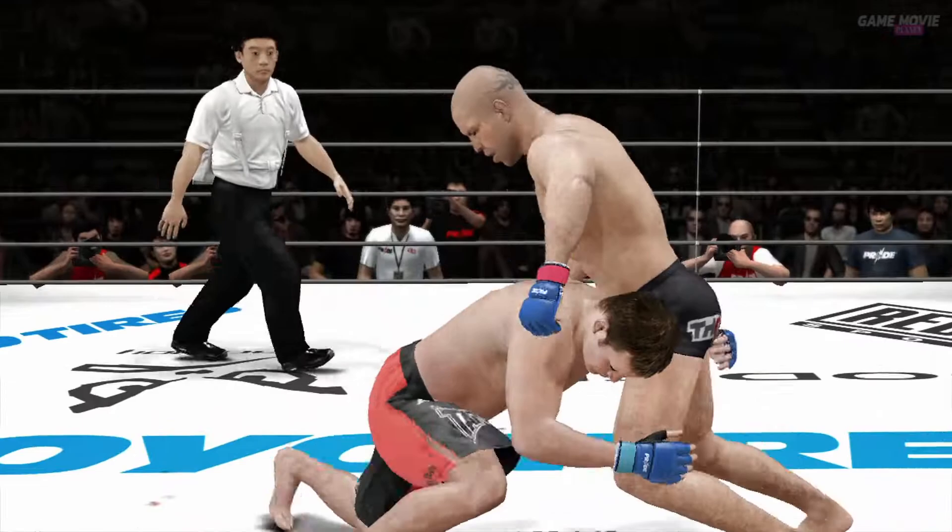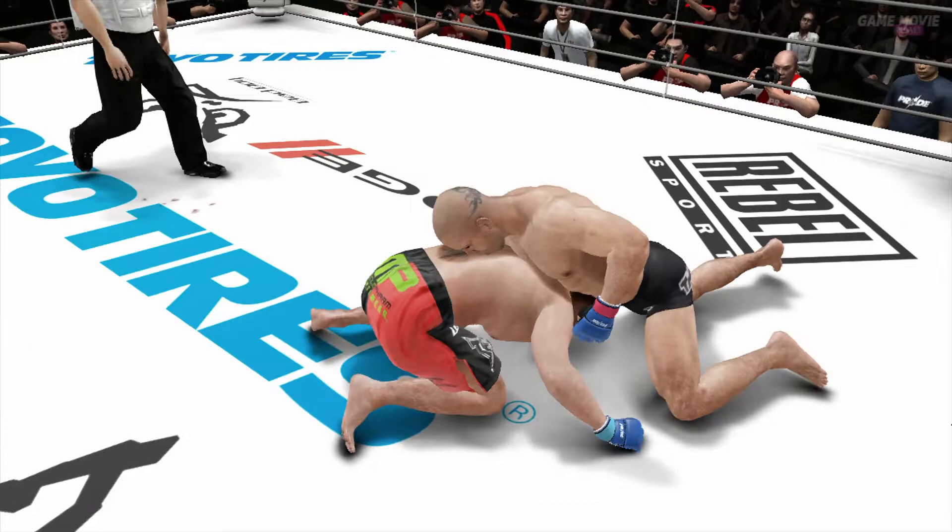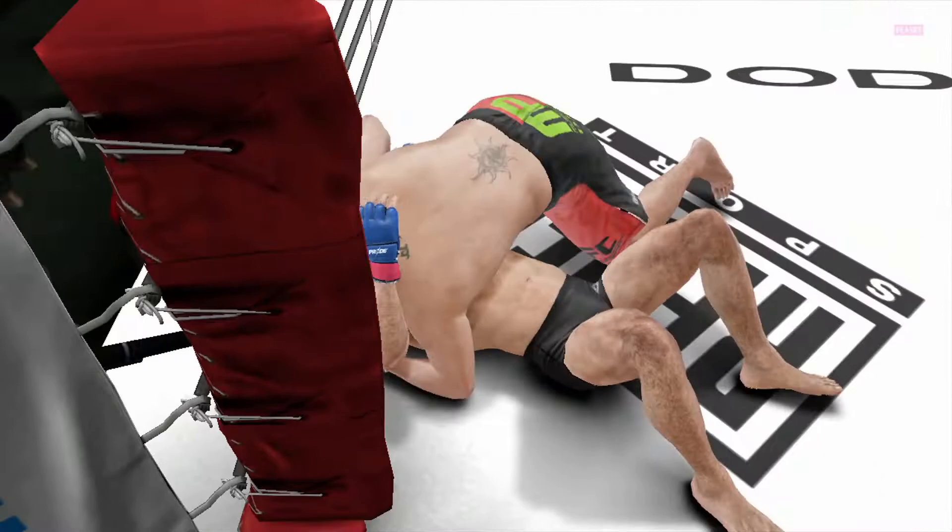Our second quarterfinal matchup is underway. I'd have to say that these two look in pretty good shape for having been in a fight here just minutes ago, Bas. Oh yes, Stephen, these guys are warriors. They're going to keep fighting until they have nothing left.